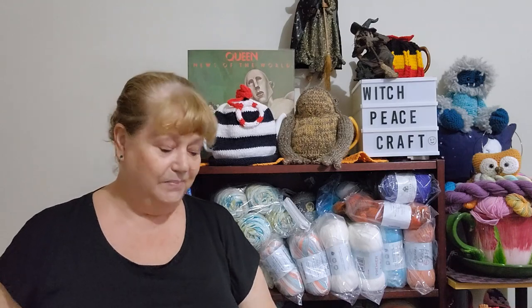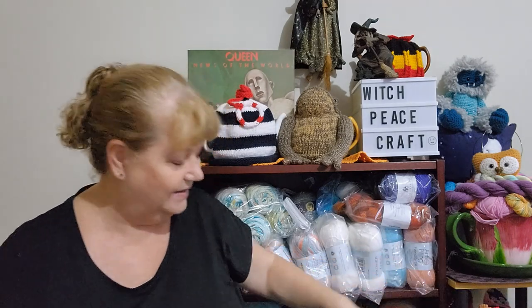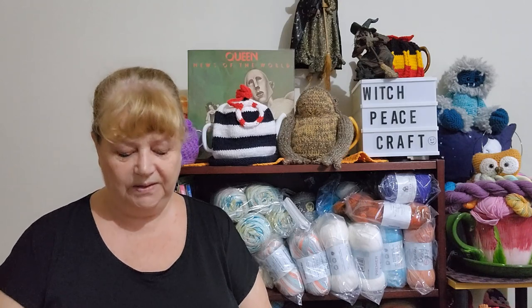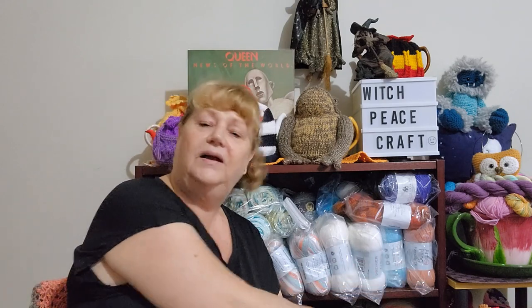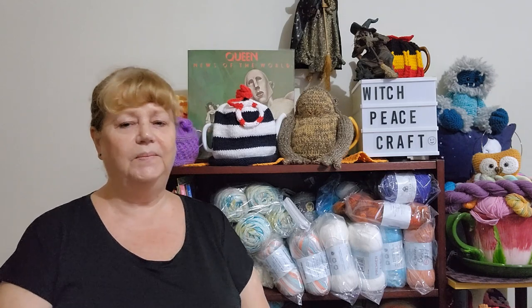Number two is a hashtag project — hashtag Knitting with Ukraine. The channel is Mousy Makes, I think with Amanda Jane. I'll make sure there's a link to her channel in the description below. She is asking people to pick a Ukraine designer off Ravelry, make something, and hashtag it Knitting with Ukraine so our crafty friends in Ukraine know we are still thinking about them.